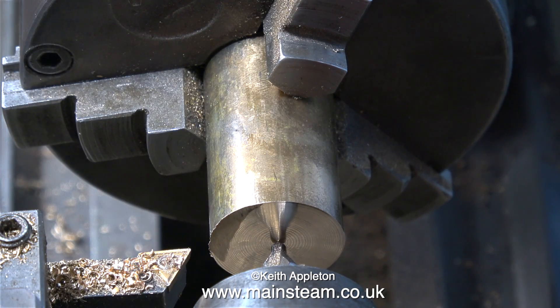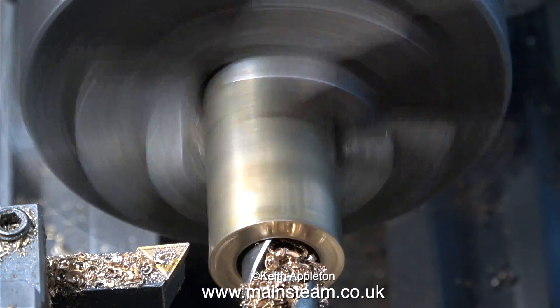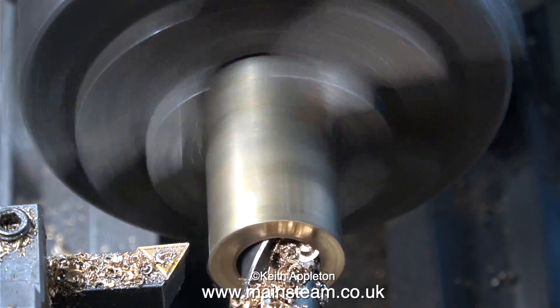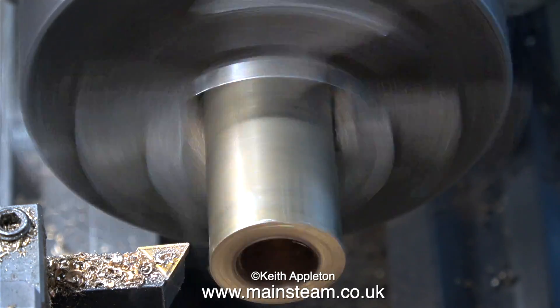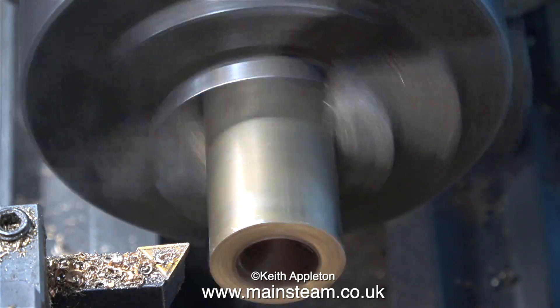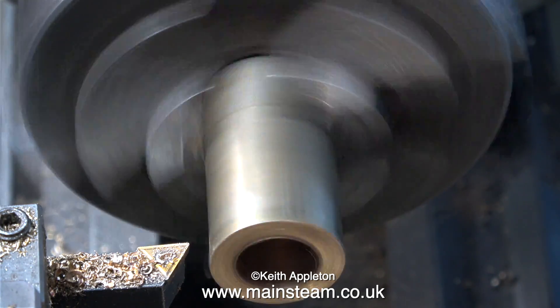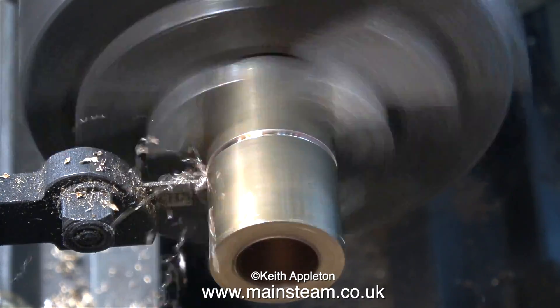Let the drilling operation commence — first of all with a center drill, followed by a drill that's far too big. As you can see it's wobbling about, but it's not a big problem because this is not a precision part. You can see how much heat's been generated — the part is smoking. Just one of the joys of machining alum bronze in the home workshop without any coolant.